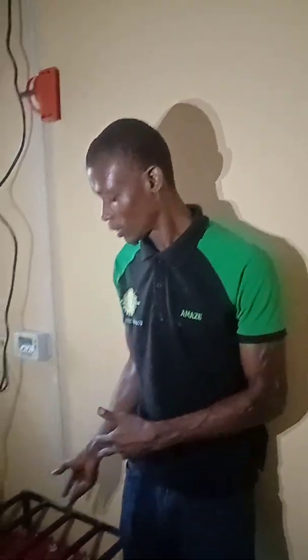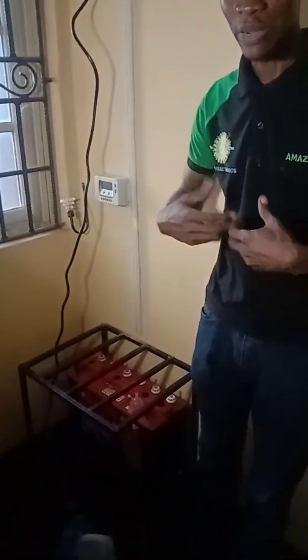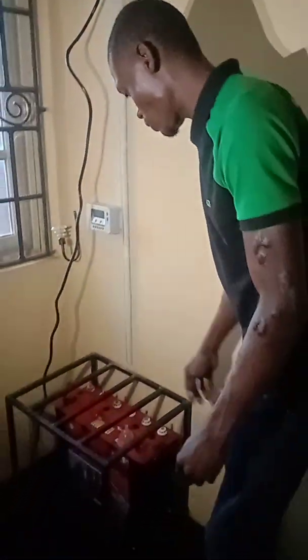Good morning. I'm using this opportunity to do a video explaining how to top up the water level of a battery whenever it's low. We have customers all over the country, far away from our workshop, so I want you to know this is not a special thing to do — it's something a customer can do by themselves. My name is Sandy, the CEO of AKNG Electronics, and we are here to help as usual.